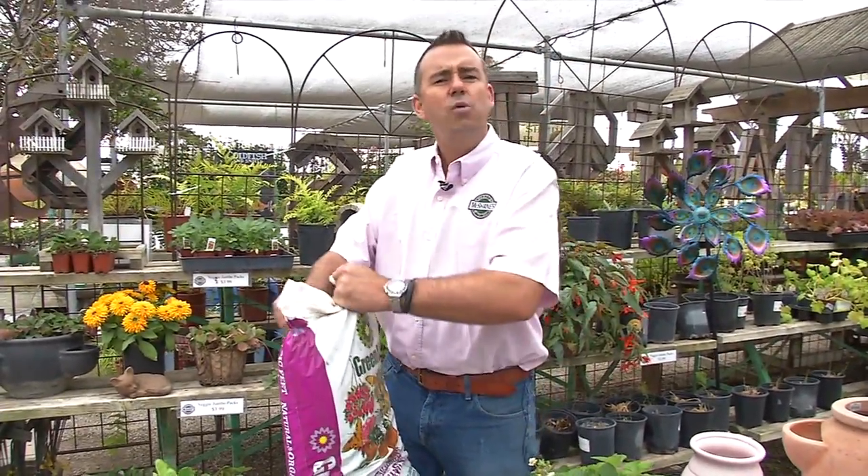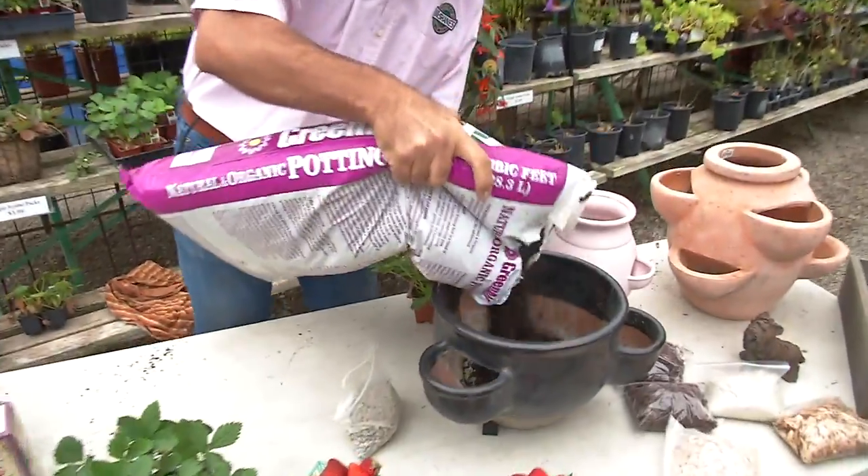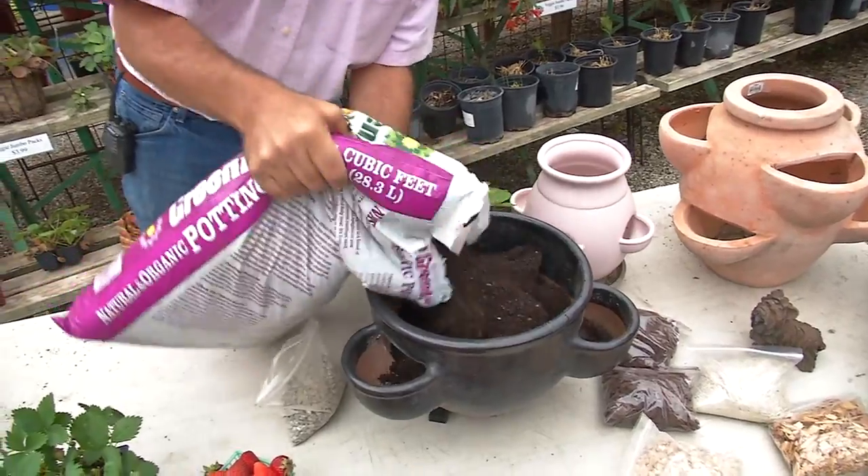And a good high-quality potting soil — something that's fully digested. Getting that into the pot and filling it up nice and full.